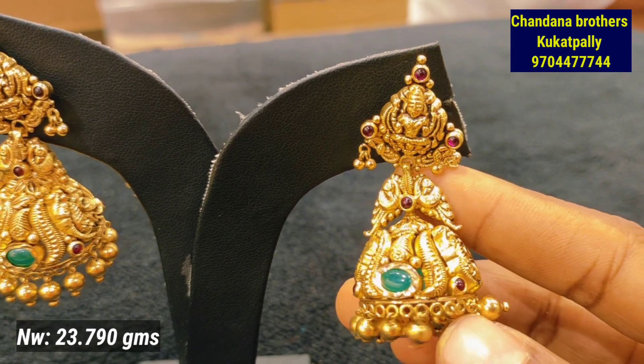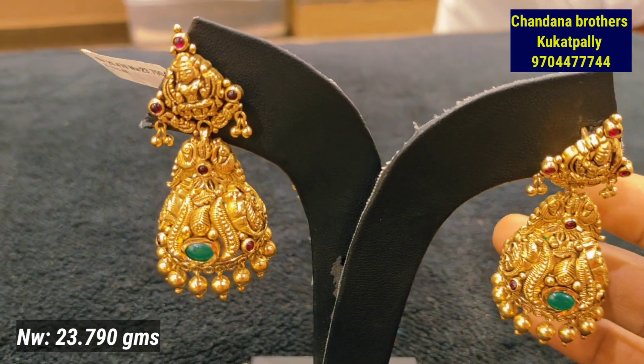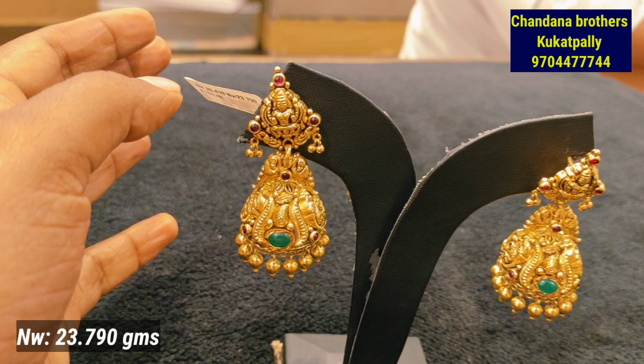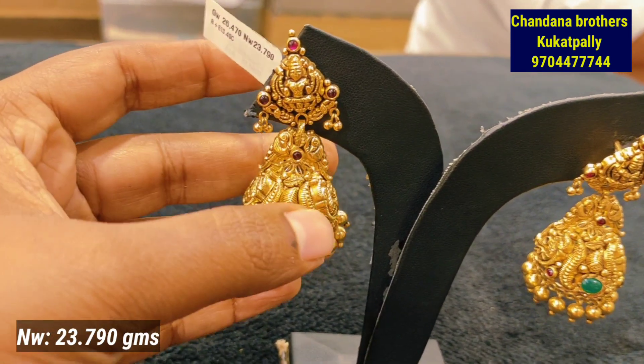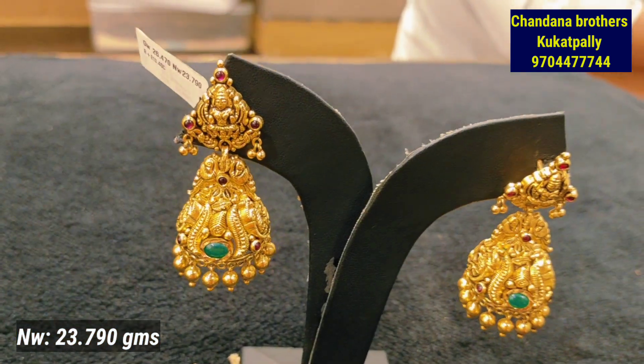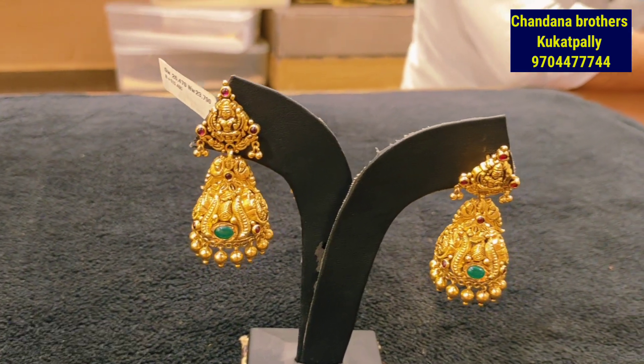This is the stud in Lakshmi Devi. The design is a little unique. You have to highlight gold balls and pearls. The net weight is 23.790 grams.